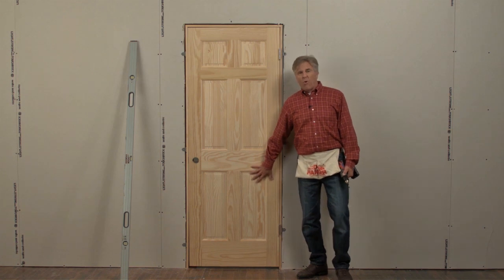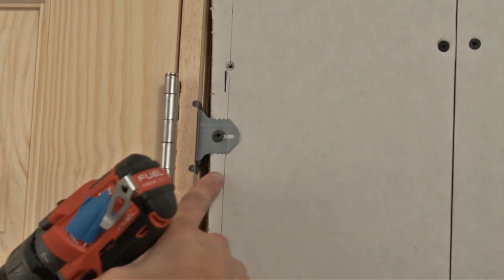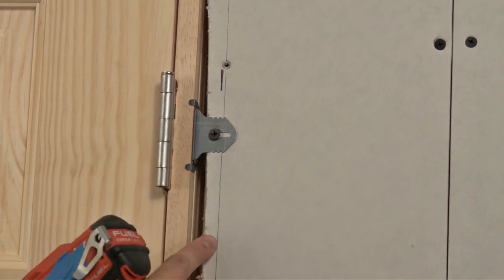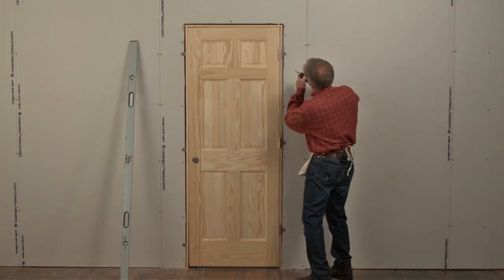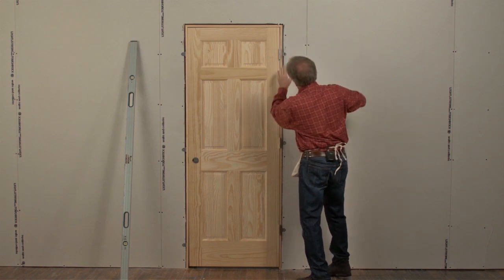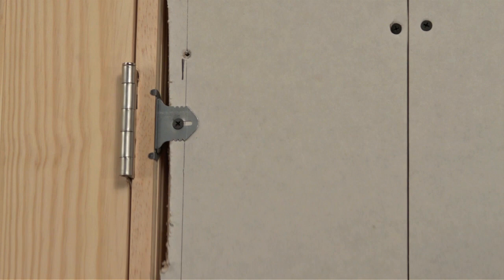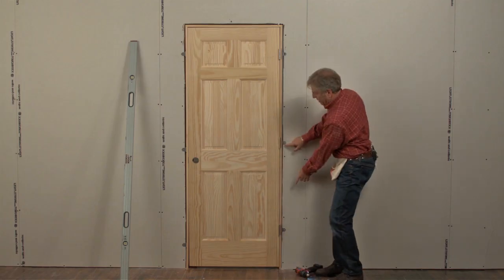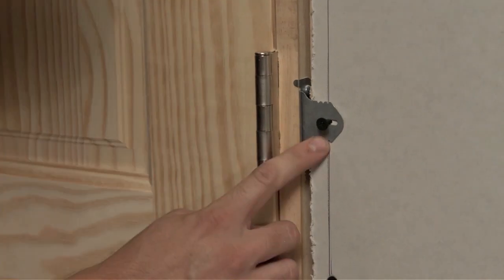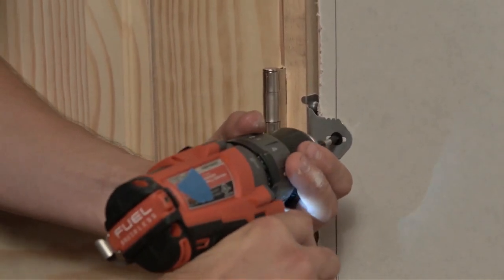Now that we have our door in the opening, starting with the top of the hinge side, line up one of the bracket's notches with the drawn line. Screw in this top hinge-side bracket and make sure it's good and tight. Note which notch of the bracket is lined up with the line. When screwing in the next two hinge-side brackets, make sure the line goes through the exact same notch of the brackets. This keeps the door perfectly level.